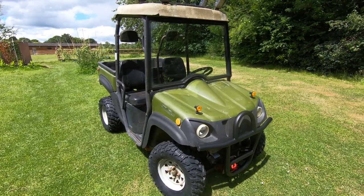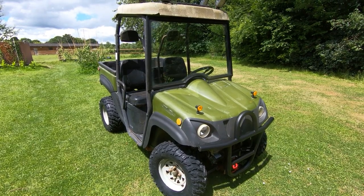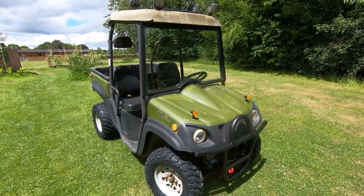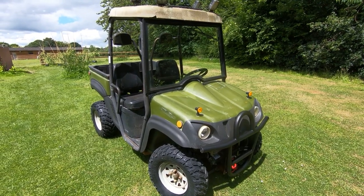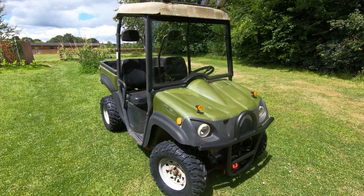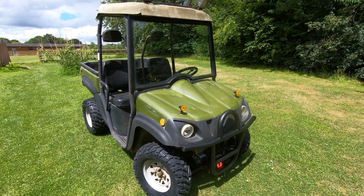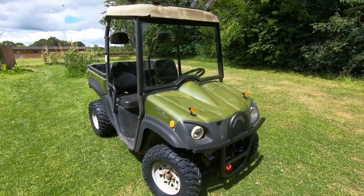This is a bit of an unusual video series, but I thought I'd include it because some of you might find it interesting. It has nothing to do with electronics — it's actually about this vehicle. I purchased it about five weeks ago because I need to move a lot of material around my home. I'm always carting things around using a wheelbarrow or a garden mower with a trailer, which was getting tiresome, so I was looking for a utility vehicle.